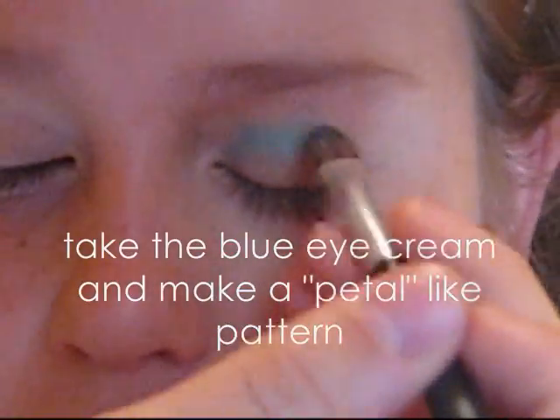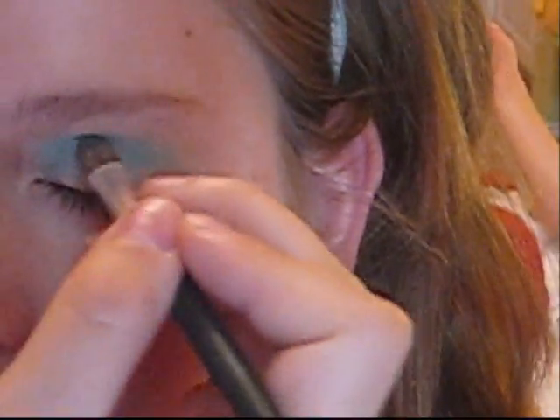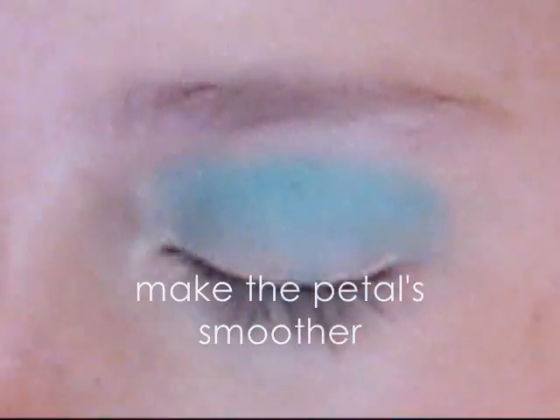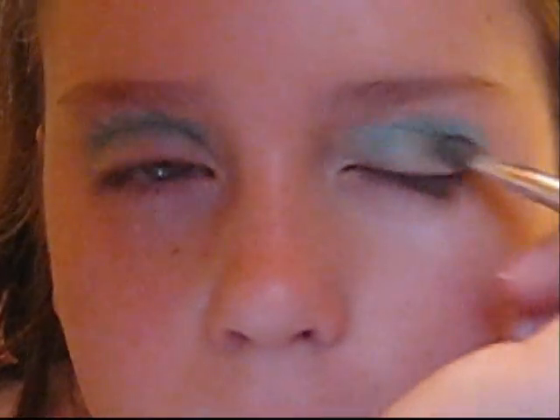Using Arbonne eyeshadows and cream, take your concealer brush, take the blue eye cream, and make a petal-like pattern. Make the petals smoother. Under the blue eye cream, add a green eye cream to make a multicolored flower.